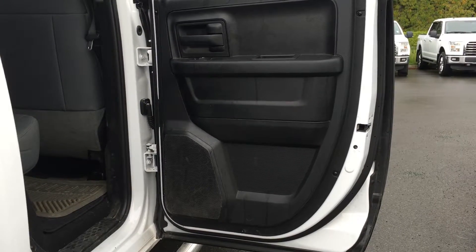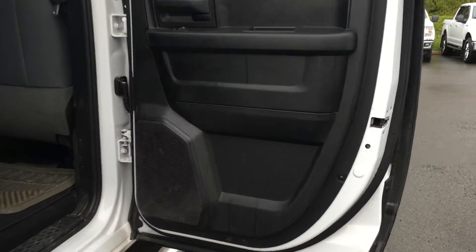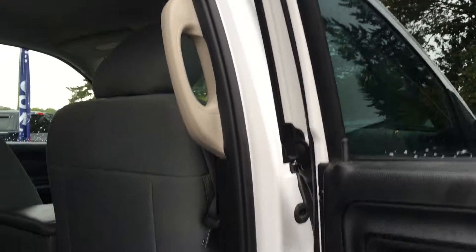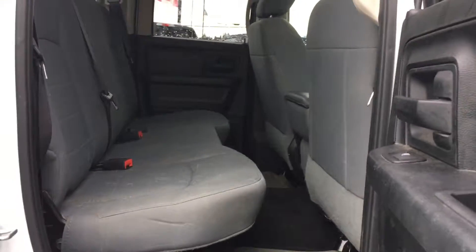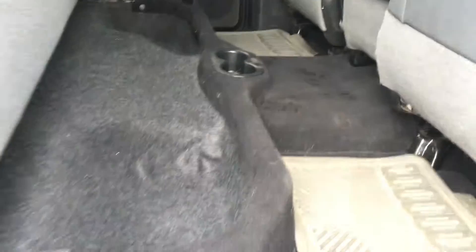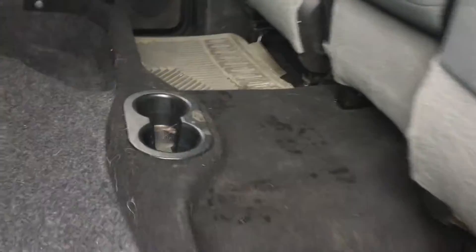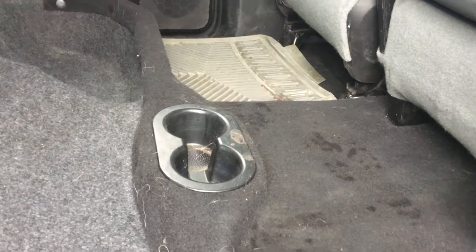Speakers in the doors mean the rear passengers still have a good listening experience. You also have power windows, handles in the door frames and seating for three. The seats fold up and down 100% and give you access to these little cubby holes. You have all-weather and carpeted floor mats. In the middle, you have two cup holders that are always accessible. Overhead, you have lights as well as the overhead hooks.